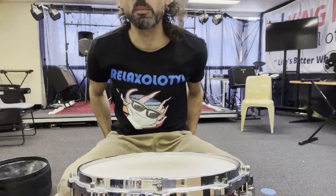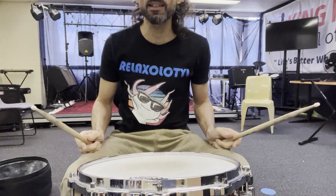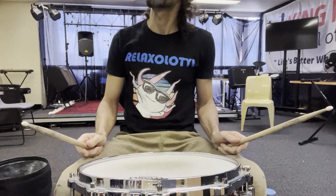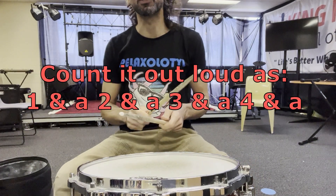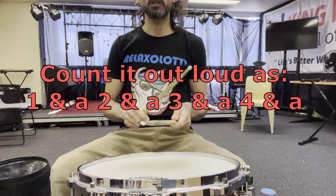All right, snare drummers, your first pattern is this. Triplets. Here we go. One, two, three, four.